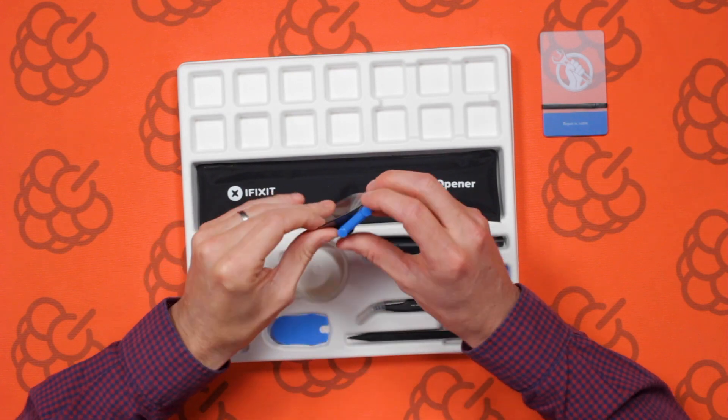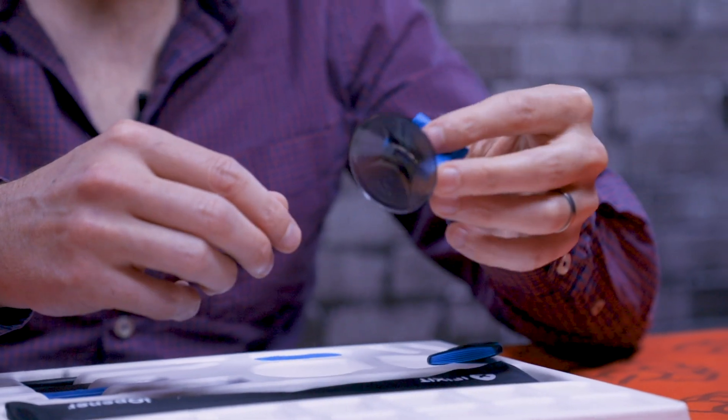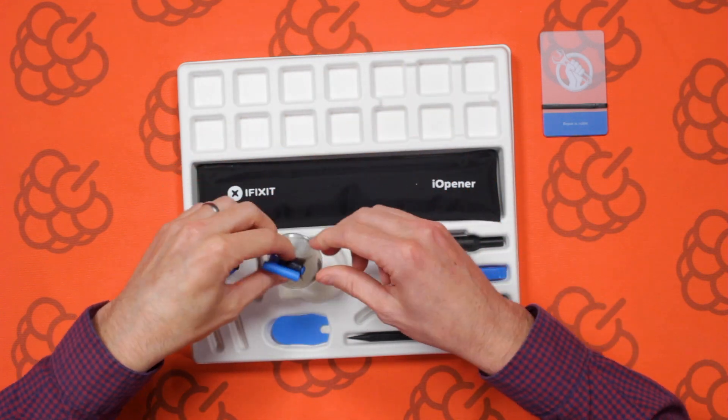We've got a suction cup, which will probably be used to lift the screen off. You just need to stick it onto the flat surface of the screen and then pull it up to lift it safely.